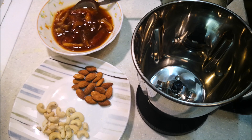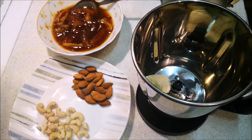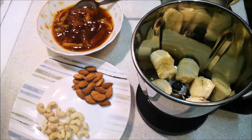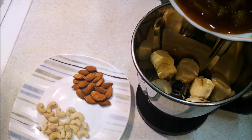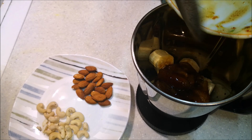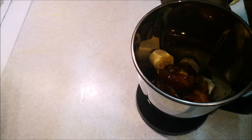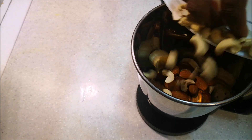Let's mix it in a jar. I put the soaked dates in and add them to the mixture. The soaked dates will be ready to add to the jar.